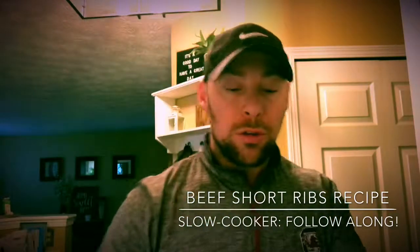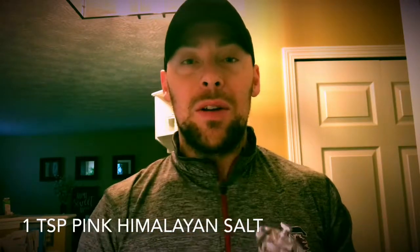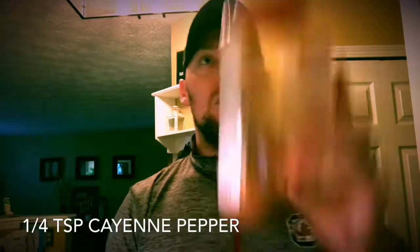For two to three pounds of beef short ribs, the spices and amounts are: one teaspoon of granulated garlic, one teaspoon of paprika, one teaspoon of salt — we like pink Himalayan salt; anybody who's a patient of mine knows how highly we speak of pink salt with all the mineral content it has — half a teaspoon of black pepper, and a quarter teaspoon of cayenne pepper. We'll mix all those spices together and then get the slow cooker going.